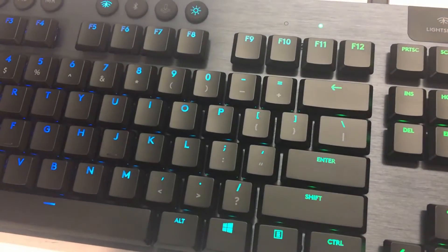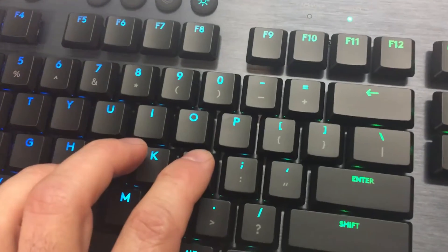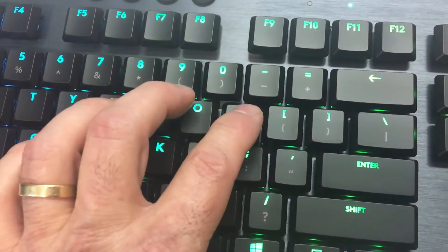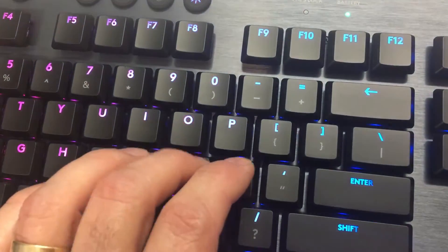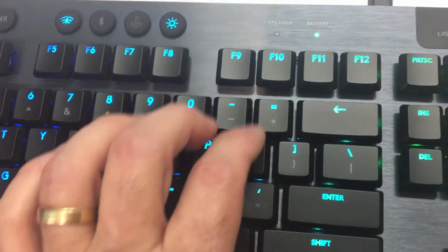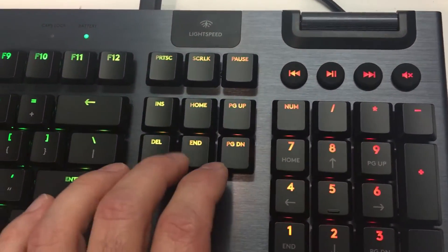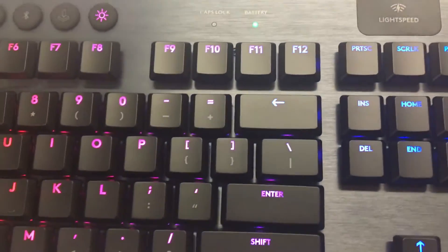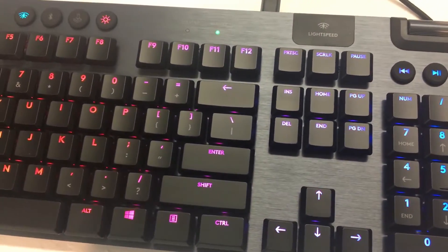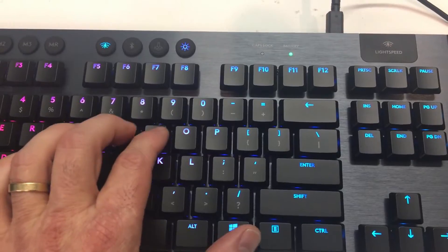Logitech developed these switches with a switch manufacturer called Kaiwa. They're based on the chocolate line. I have the microphone very close to the keyboard so you can get a better feel for the sound. It's very consistent, and now I will move the microphone away so that you can hear the sound from a more reasonable distance.